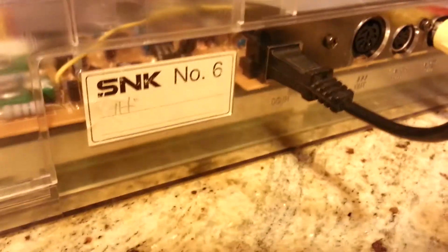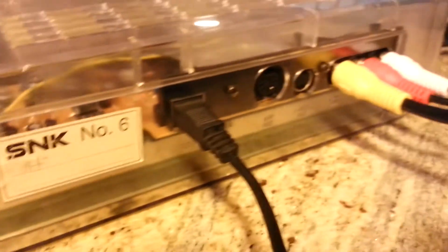You can see some writing on the board underneath it — let's say number 12. There's writing on multiple parts of the board. On the back, it has a SNK sticker number 6. Maybe that means there's five more — I don't know.